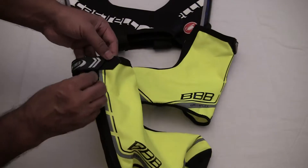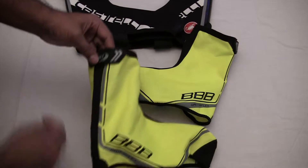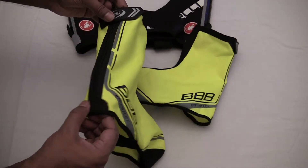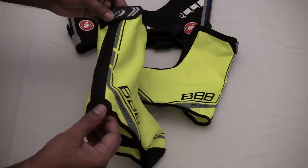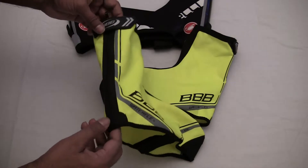To be honest with you, I'm extremely impressed with these. Some of the materials they've used are absolutely fantastic. You've got your velcro closure and I think they label it as some sort of Kevlar or hybrid material — I'm sure I read the word Kevlar somewhere.